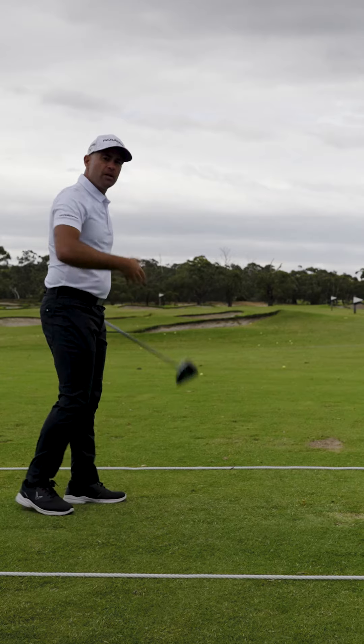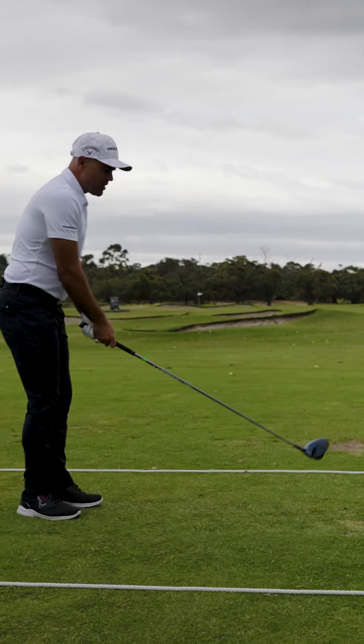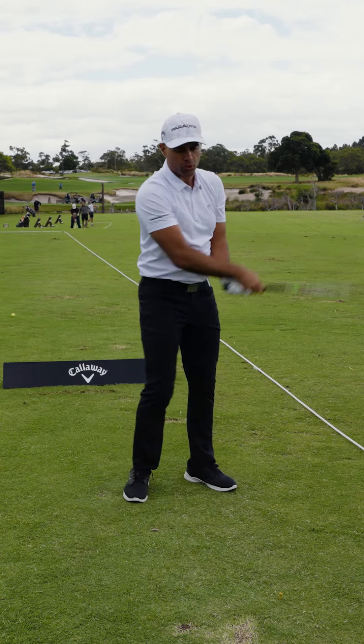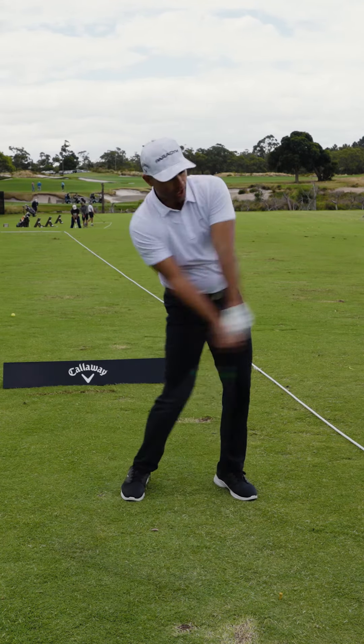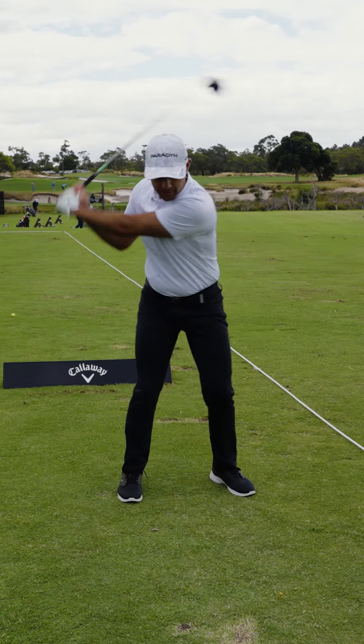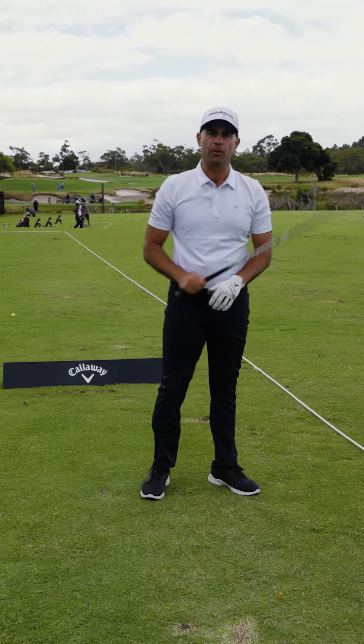Something else to consider: to hit that fade, try to finish with a higher follow-through. With that draw, try to get around yourself a little bit more. And for that straight shot, a nice balanced follow-through. That should help you out.